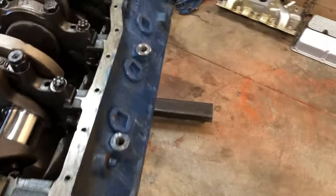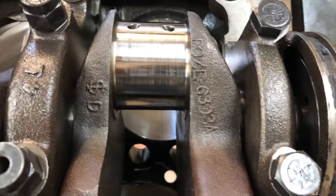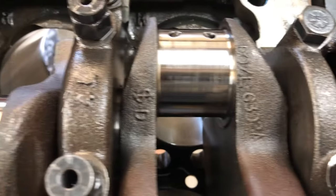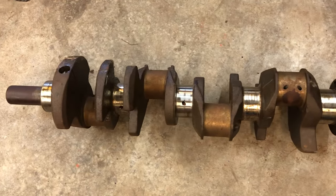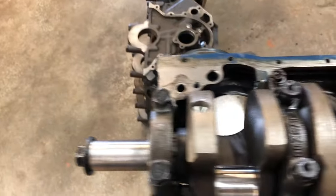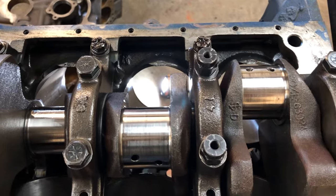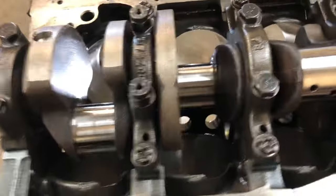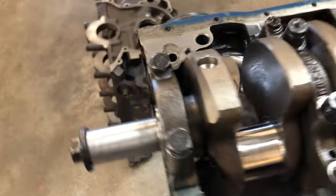Another advantage the Boss block has is it also had a steel crank in it. This steel crank was way superior in strength compared to the regular 302 crank that came in all of the later 302s. To be honest, crankshaft problems have not been that big of a deal with these little 302s — they're pretty rugged as they are — but they did make a steel crankshaft from the factory and it was in the Boss 302.